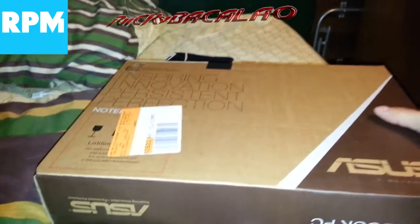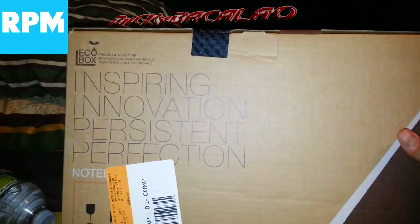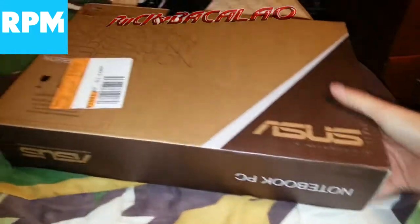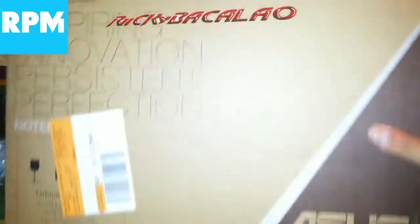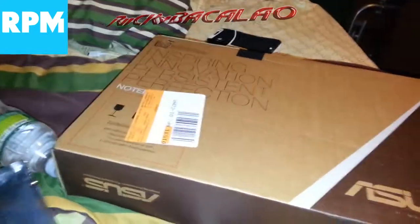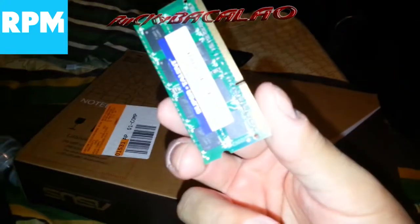So the video is about my birthday gift from the girlfriend. We got an Asus notebook PC laptop — it's a 4GB RAM model. The reason I chose the 4GB RAM is because I have another 4GB RAM stick I can add later.